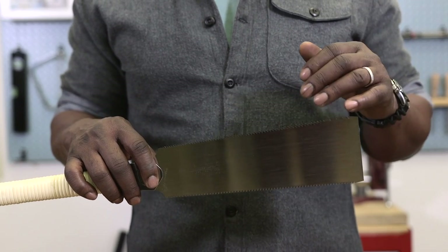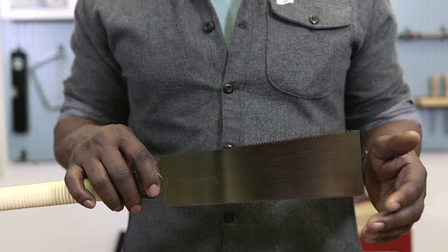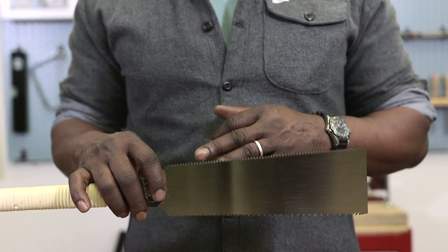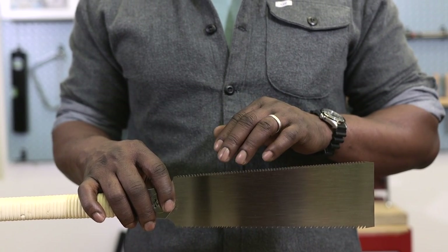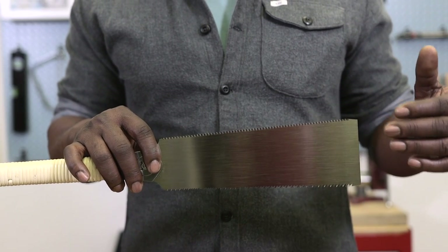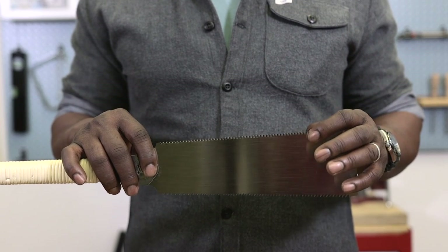On this edge are the rip teeth, which are used for cutting straight down the length of the board from one end to the other. The other edge has fine teeth that are similarly aimed towards the handle, and these fine teeth are used for cross-cut — which is when you cut across the board, cutting the end off — and they make a very clean, neat cut.